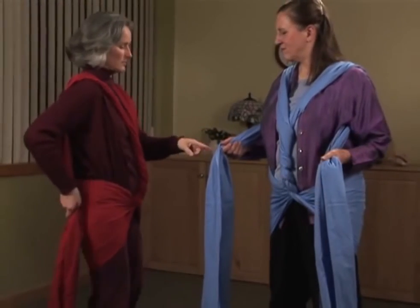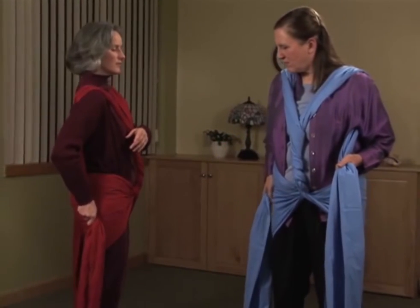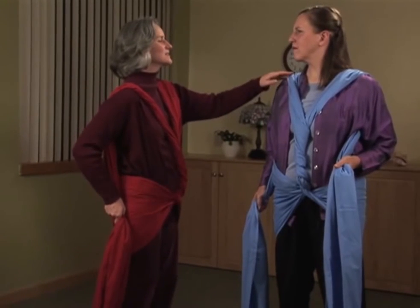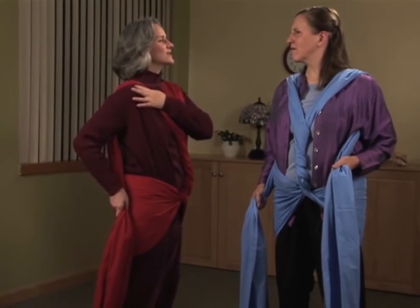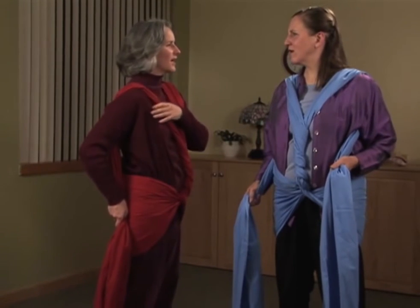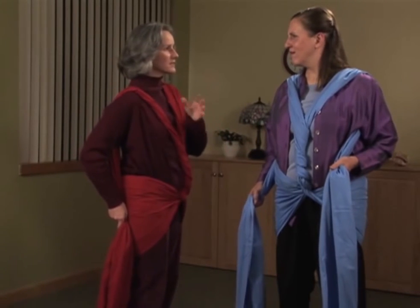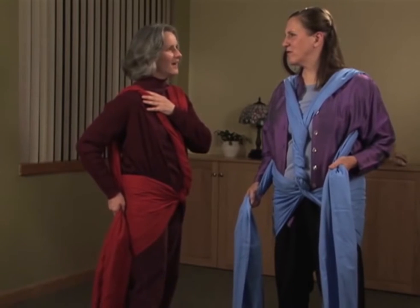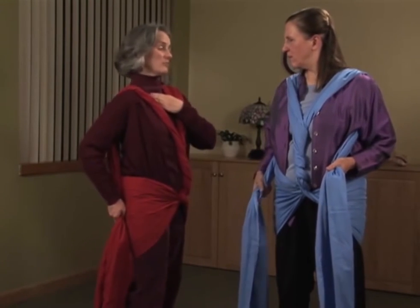With one strip at a time, bring your hand down and skim your hip — just 20% pressure, whispering to this whole area. The shoulder comes back, totally rotating back. It's not a lot of pressure; it's just an invitation, like saying, 'Oh, I remember what it felt like to be back like that.'